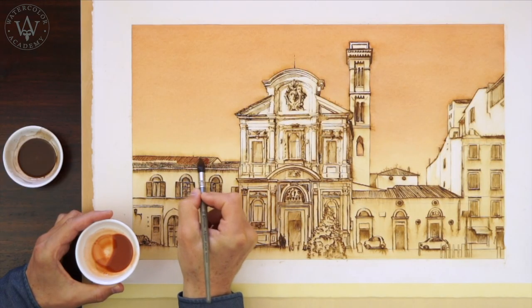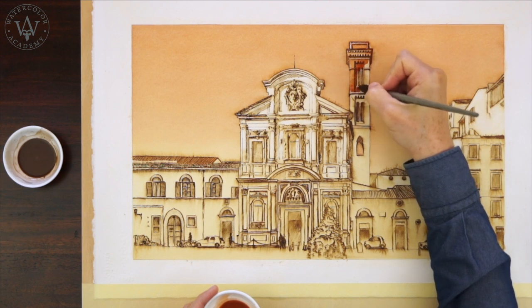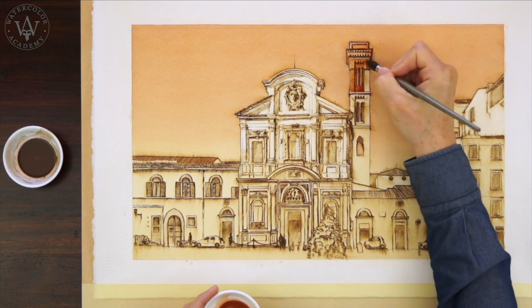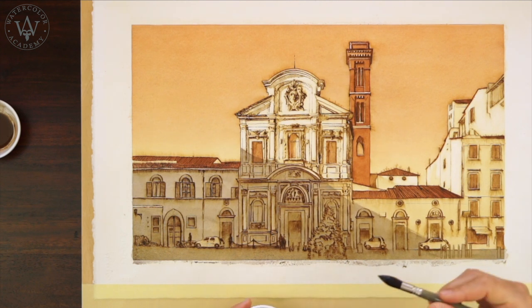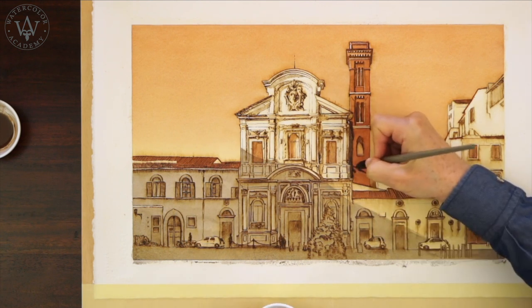Although I am using three different pigments, this artwork will look almost like a monochrome. This is precisely the effect that I wish to achieve — a painting in the style of the old masters, who didn't have the luxury of all the new pigments produced by numerous contemporary manufacturers all over the world. Because this linear drawing also has a brown sepia color, it looks very much an integral part of this artwork, not as something that was done separately.